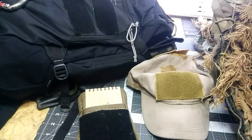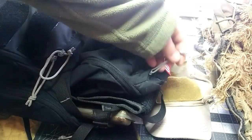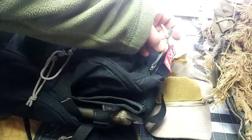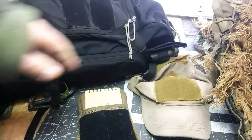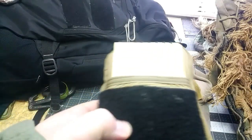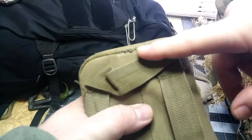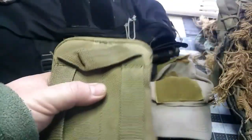I like to affix Velcro fields to equipment and things like that for various reasons — ID, IR tapes, stuff like that, to identify certain things. This is my first aid pack right in here. I've got a field affixed right here to my notebook as well. When I spoke about mending, this actually came apart right there — the seam busted. I just sewed it up and then ran some Shoe Goo over it to reinforce it. Good as gold.